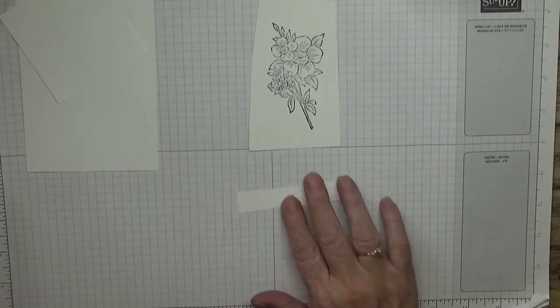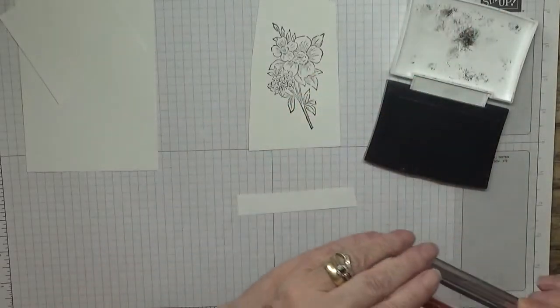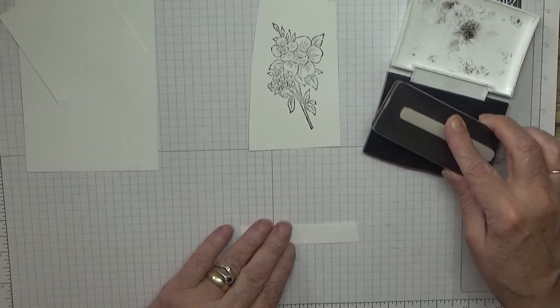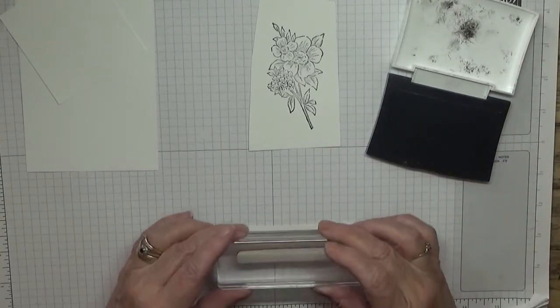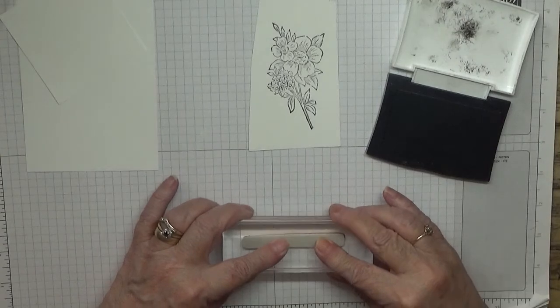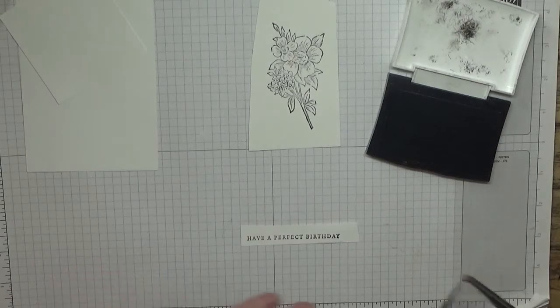For this we're going to use Versa Fine Onyx Black ink and stamp up the sentiment. There we are - 'Have a Perfect Birthday'.